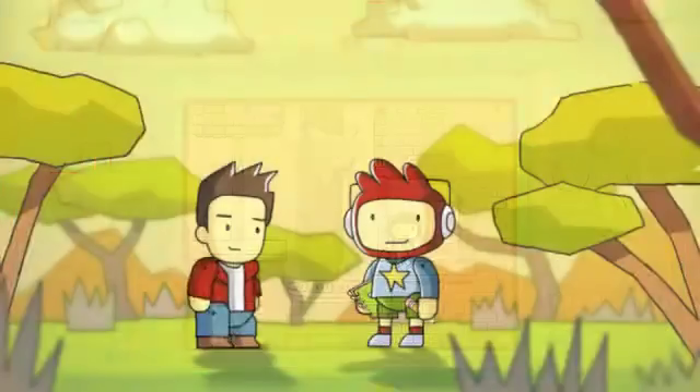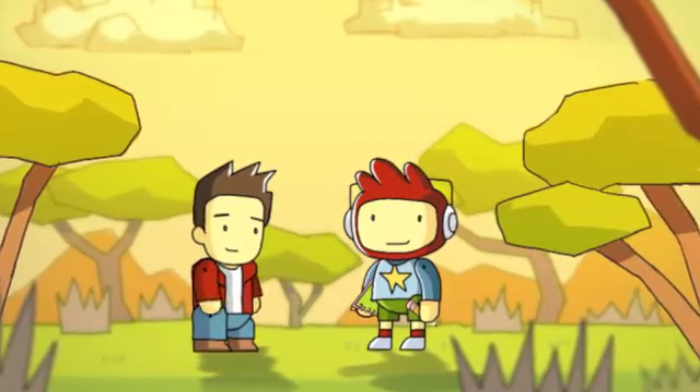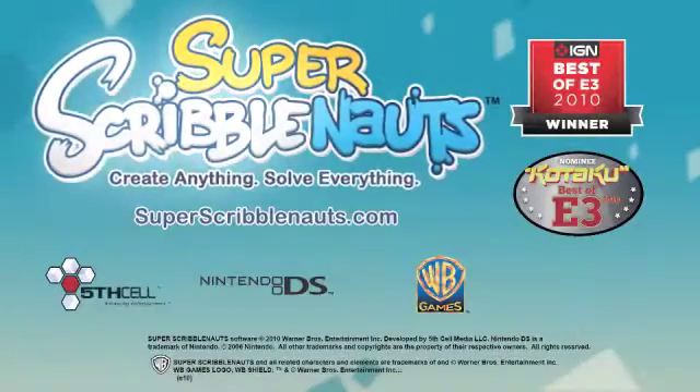Close call, but you did it. Well thanks for watching. We really hope you enjoy these improved controls. We'll see you next time.